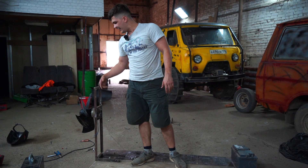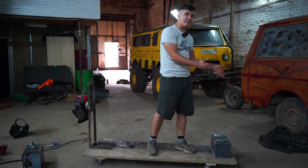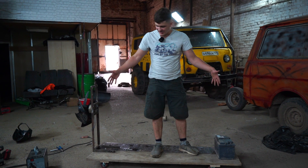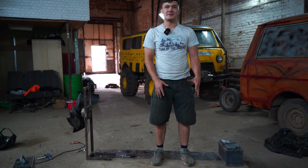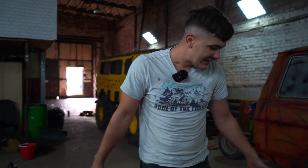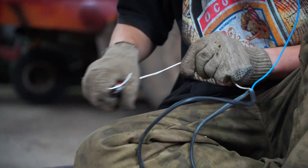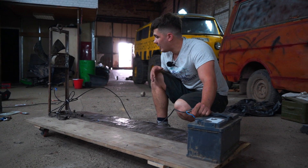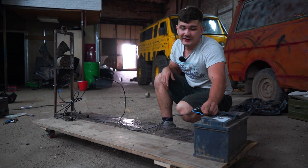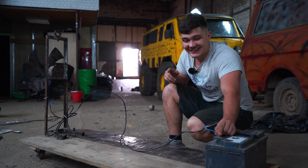Here we go. Now we've got the working engine, the propeller, the base, the platform, and the battery right here. And here comes the moment of truth — we're going to try to launch all this system and see what's going to happen. Now we've done all the wiring, and here is our first test.